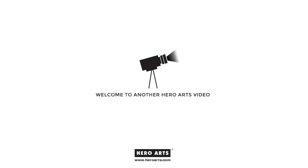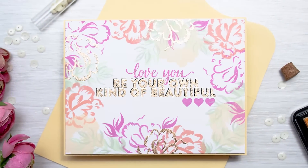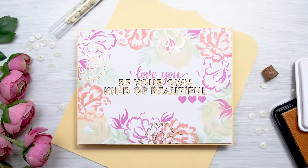Hi everyone, this is Yanis Makula and welcome to another Hero Arts video tutorial. I will be using a beautiful Color Layering for You stamp set to create a simple one layer encouragement card today.